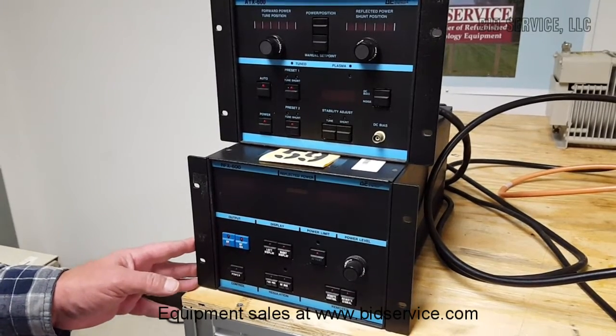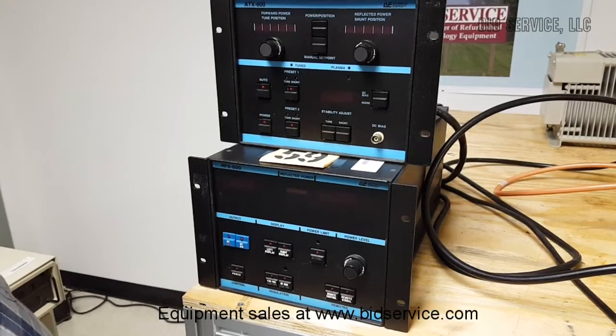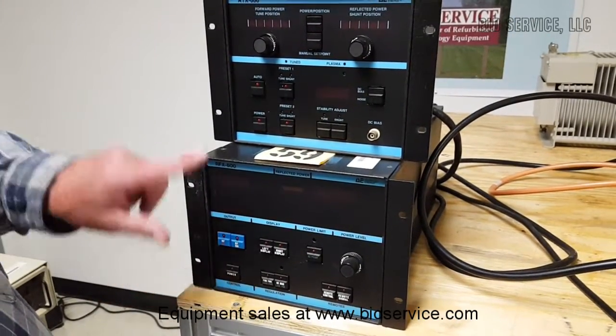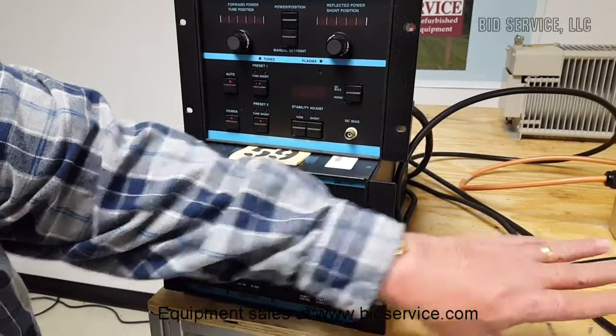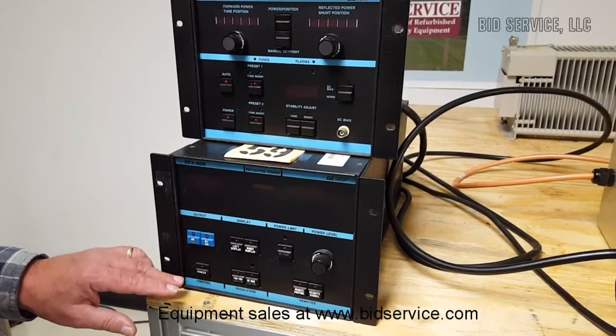This is the RF-X600 generator and the ATX-600 automatic tuner. Power switches for each are here on the front. Power is fed to the ATX-600 through the tuning device, which is connected with a cable to the generator. It operates on 120 volts.